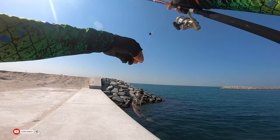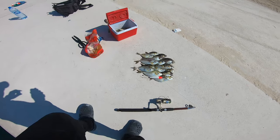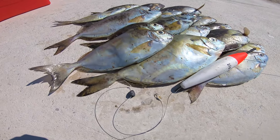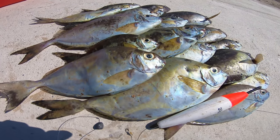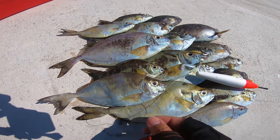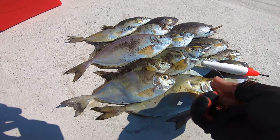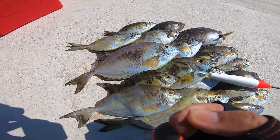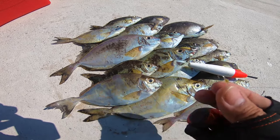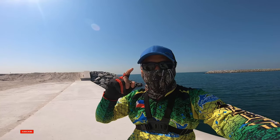You guys see I got another one. Guys, this is what I catch rabbitfish with — this floater, my rig, a small sinker, and a number 14 size hook. You can see this one, very small hook. Okay guys, the rig is effective.